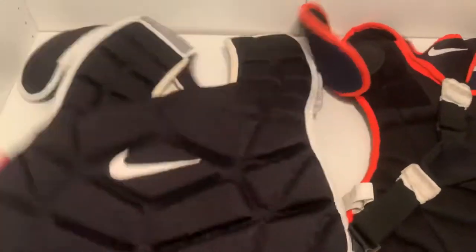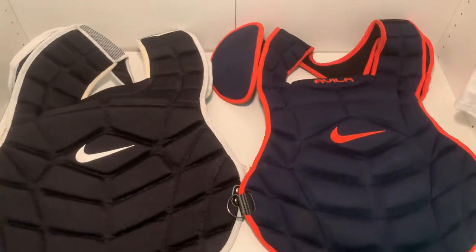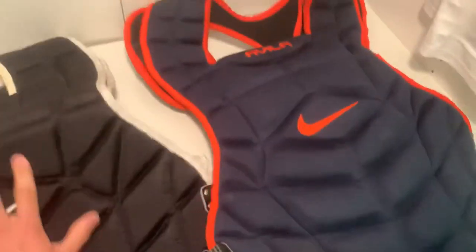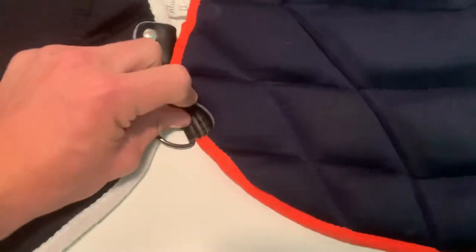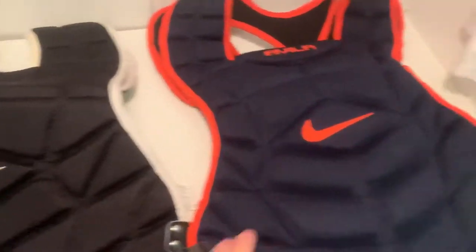Flipping them over so you can get a look at the front — they're both super nice-looking chest protectors. The difference between them almost only comes in the back material. There is that extra strap to adjust on the Avila, and a couple bolts holding it in. On this one, I don't think there are bolts — it's just stitched.